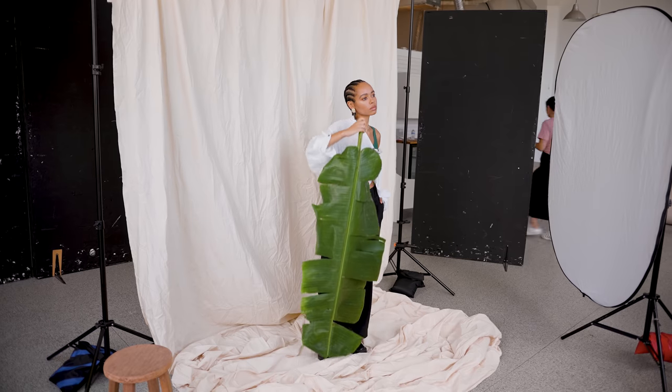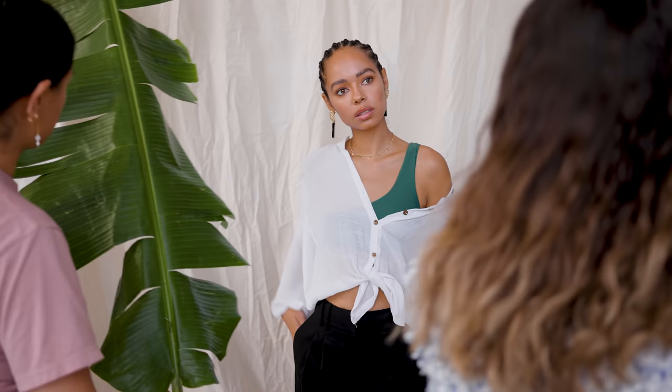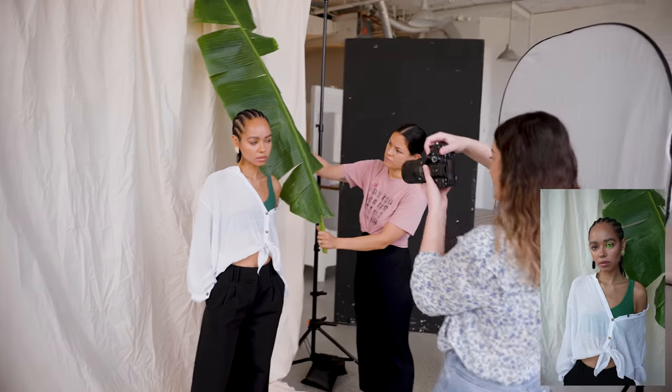If you hold the leaf kind of up I can get a close-up shot. Maybe come from this side because I feel like that side looks nicer — oh, that's so pretty there.